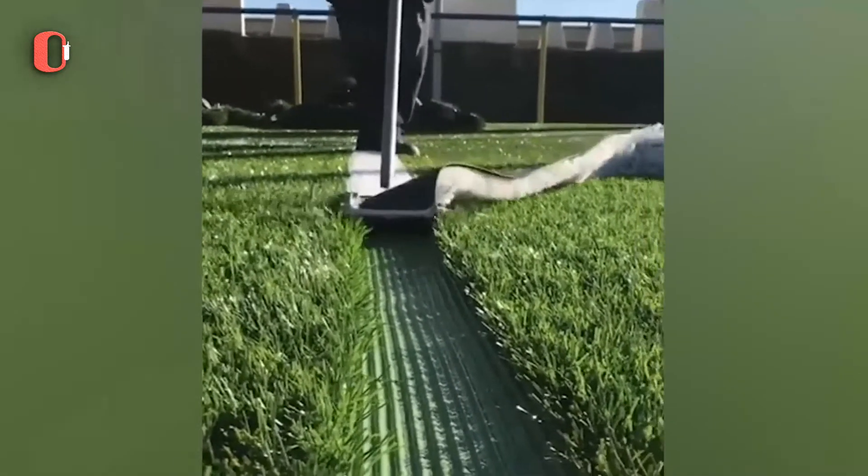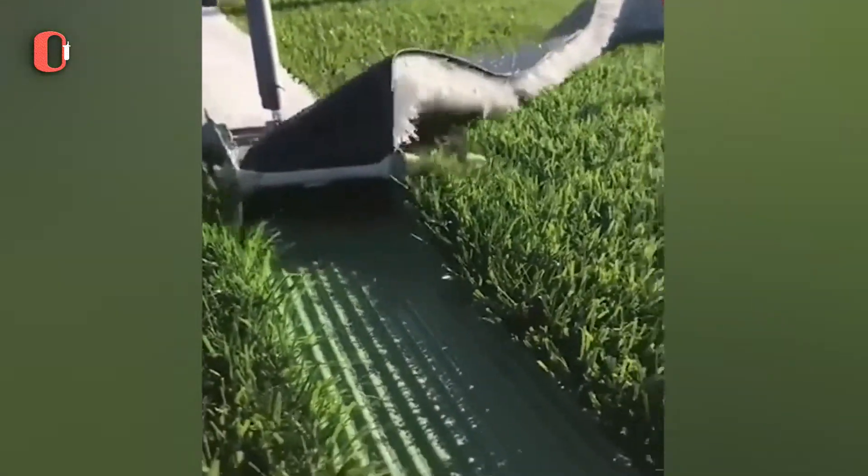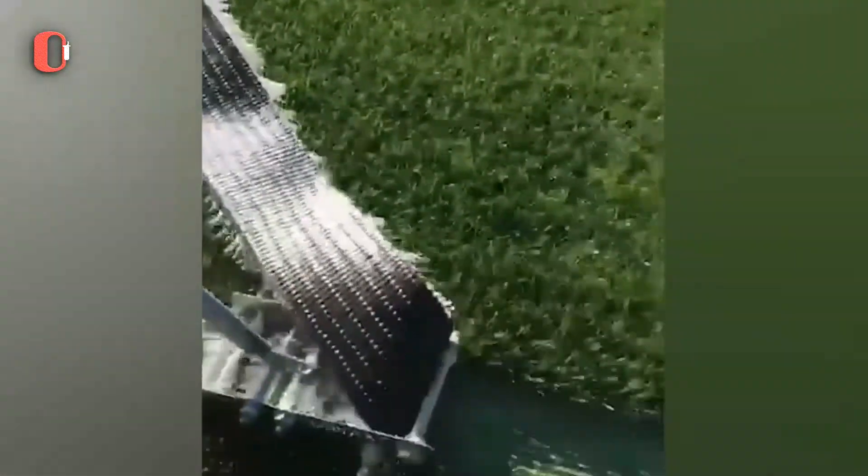To complete this turf installation, they added white grass to the field lines since it is more robust and resistant than paint.